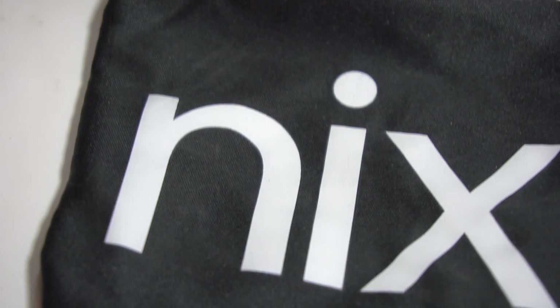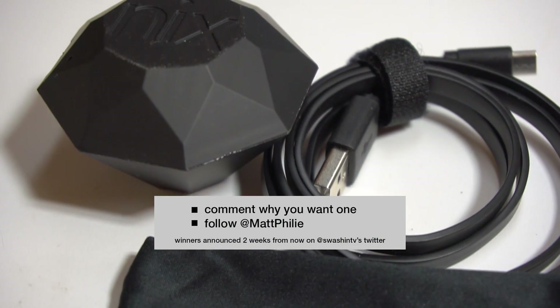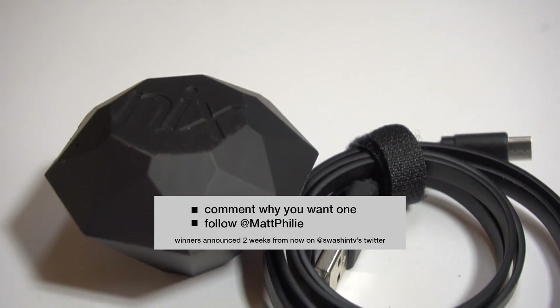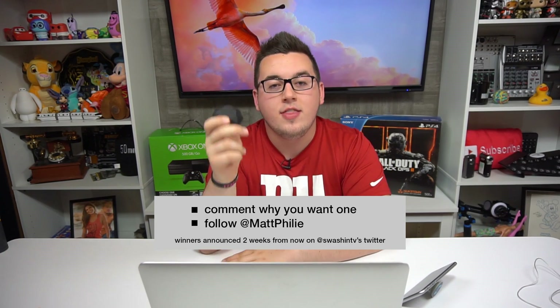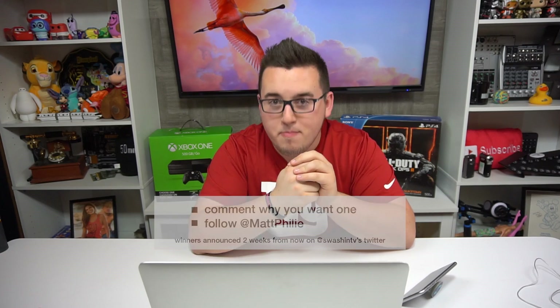Oh, and by the way, the awesome people at NYX actually gave me an extra one to send out for a giveaway prize. All you need to do to enter is leave a comment down below telling me why you think you need one of these things — and please tell me a real reason. Also make sure you're following at Matt Philly. Two weeks from today, I will tweet the winner at SwashinTV. May the best person win.